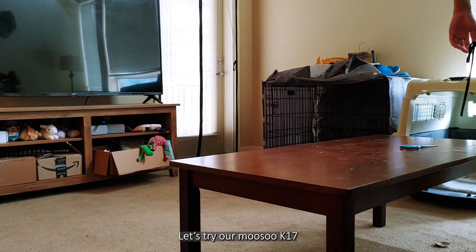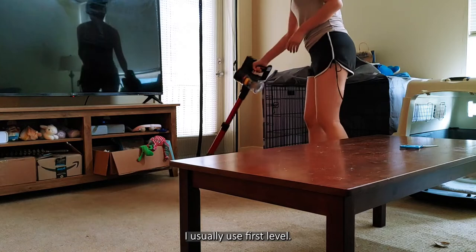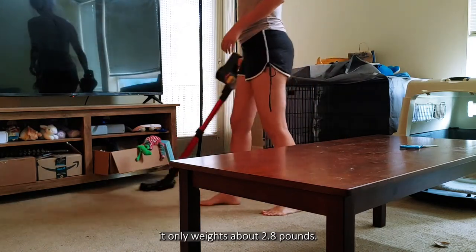Let's try our Munson Casamante. It has 2 levels. I usually use the first level. It only weighs about 2.8 pounds.